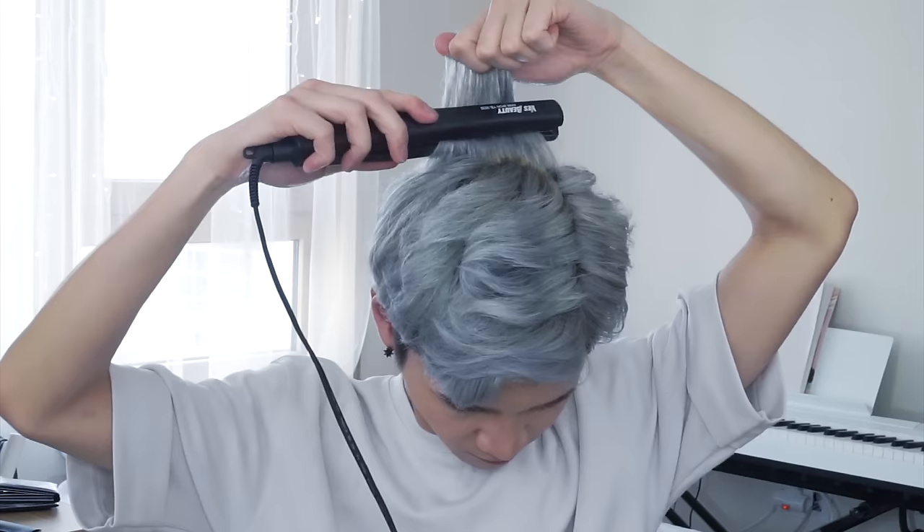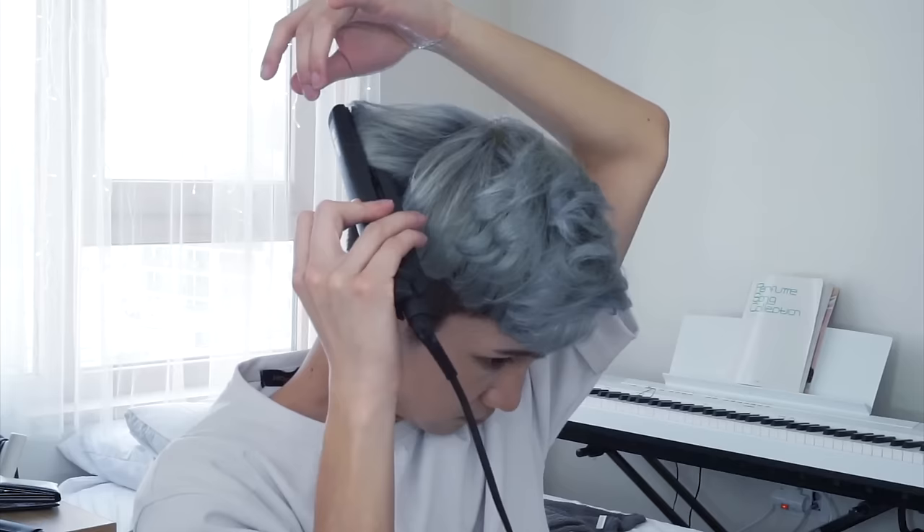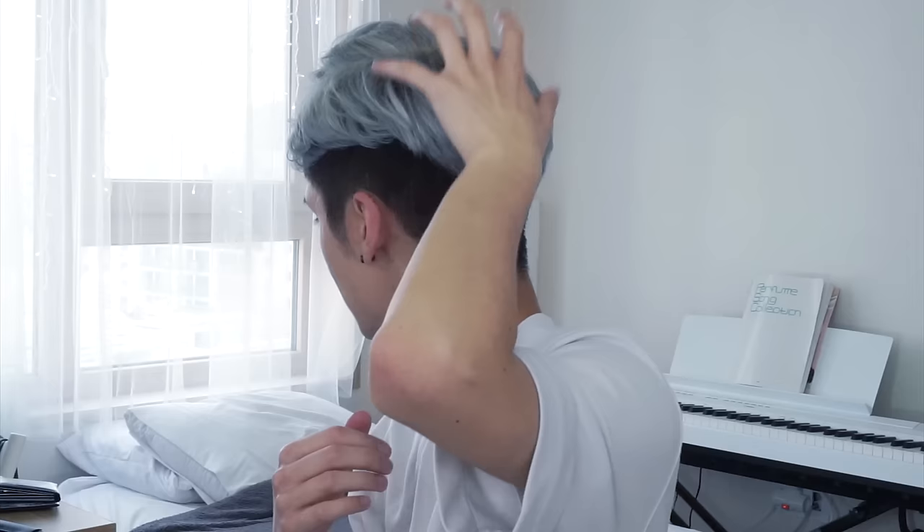Because I damaged my hair with all that heat, I'm going to run a bit of essence through it. It's at this point where I realized I forgot to do the back section of my hair, so that's what I'm going to do now.